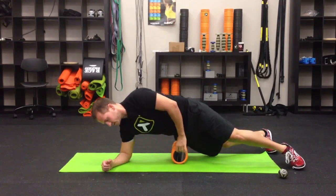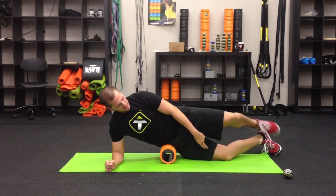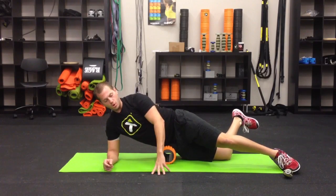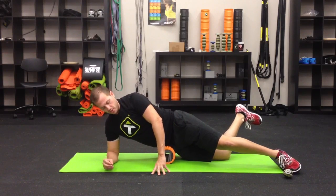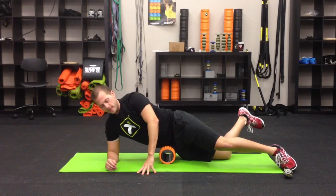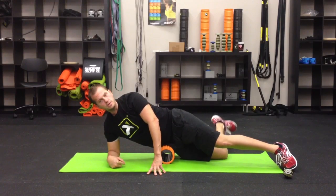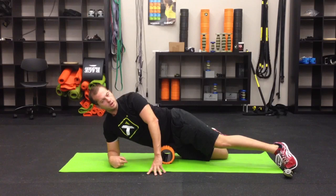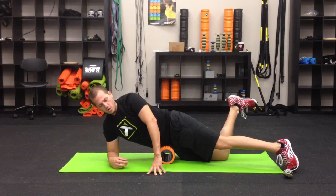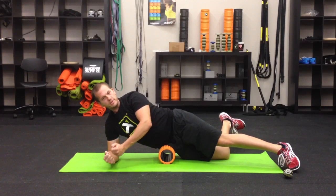Put that TFL right in the center of the grid foam roller. Take that back knee and set it down on the ground — notice I'm going to bend the knee. We're still doing five and five, so we're going to do a small roll up and roll back five times. I'm also at about a 45-degree angle here. Now with that knee still planted, let that back foot fall out to the ground and then back up — this is like a cross fiber friction, a mashing type of move, for five reps. What we're doing is pinning down that TFL and making the femur rotate underneath it.